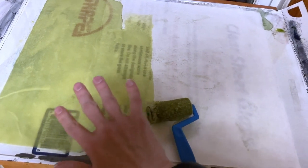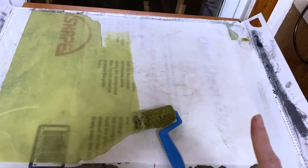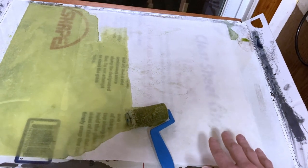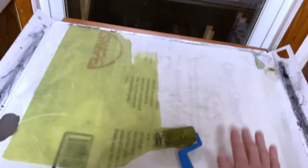Once I've got this sheet completely covered and soaked through with the cyanotype solution — and remember wet strength is important, this is the first of two times we're going to soak it — I then bring it into the bathroom and hang it up to dry in my shower.